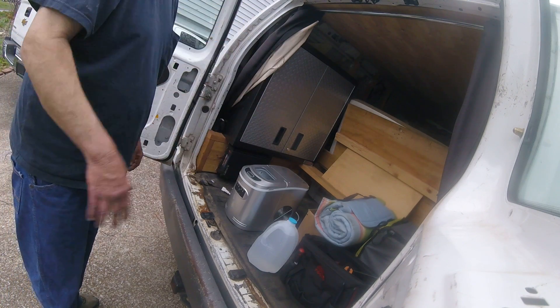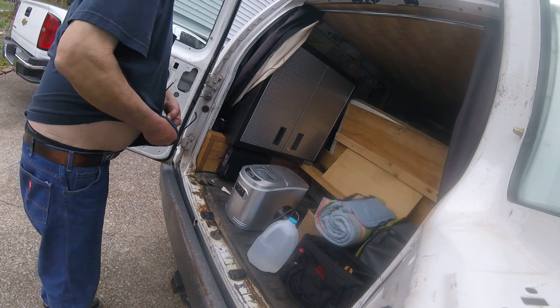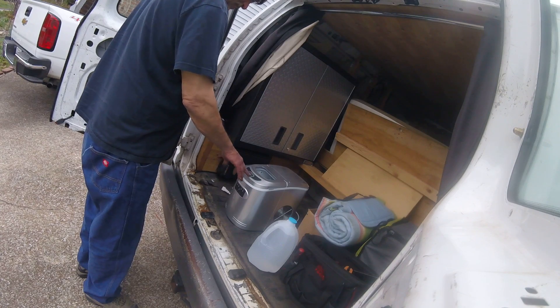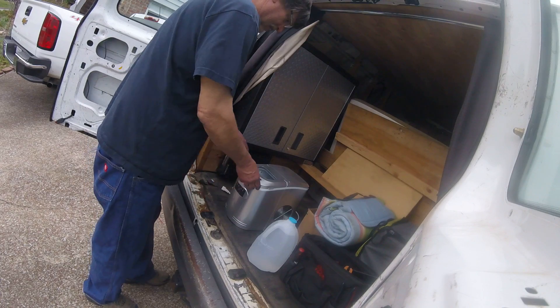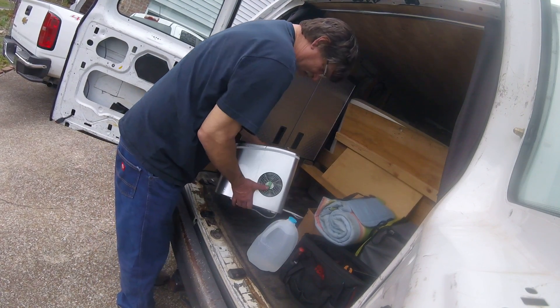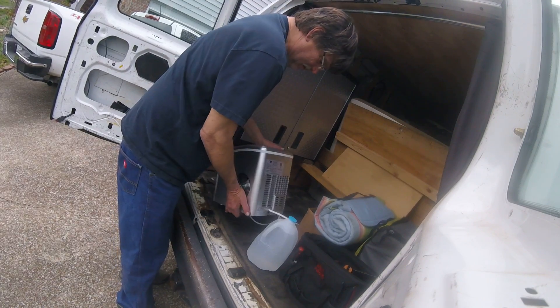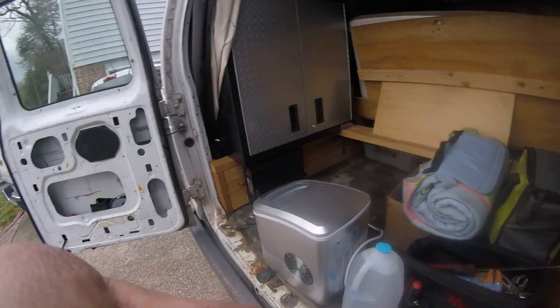Okay, here we go — it's May time with the van again. What we're gonna do here is look at this: it's the Winter — W-I-N-T-E-R — portable ice maker. It's kind of heavy, but it's got an R134 compressor.